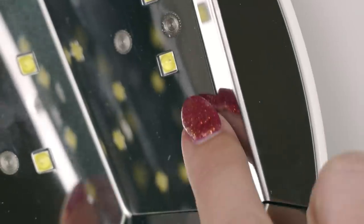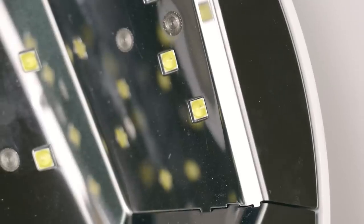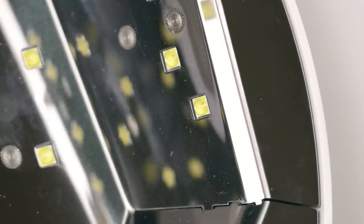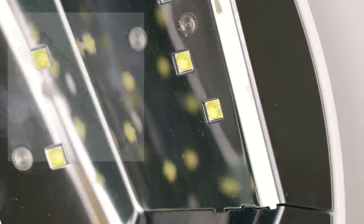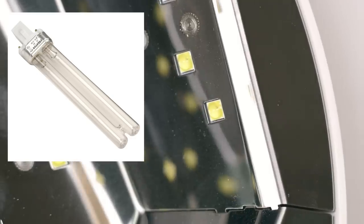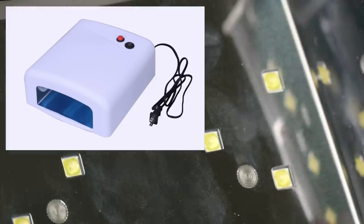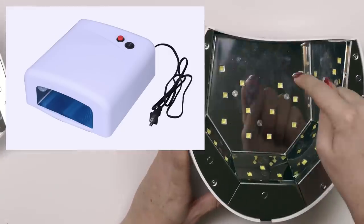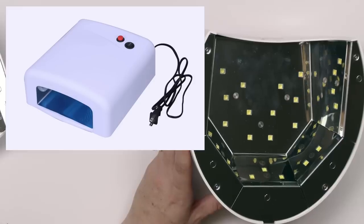There's also this version with a slightly different style of dome over the top — same idea. If you can see that little tiny gray dot in there, that is the LED, and then we've got this plastic dome with yellow plastic over the top. So this is an LED, and these are CFL. But that lamp and this lamp are both UV lamps — one is just LED and one is CFL. Both are ultraviolet lamps and both cure gels.